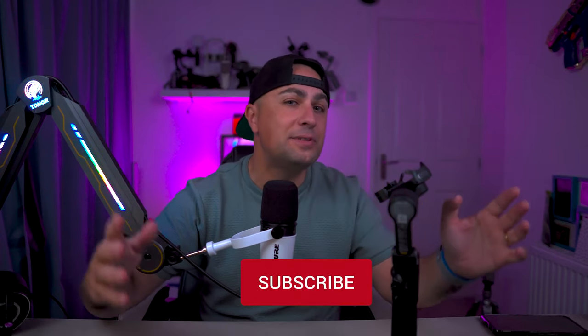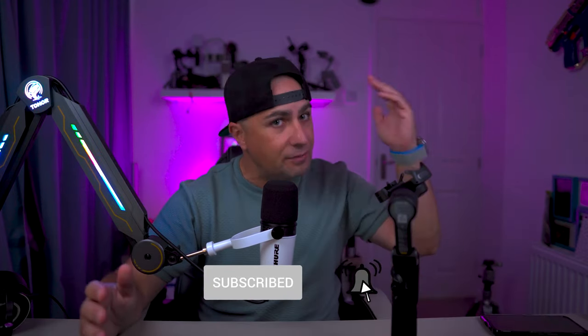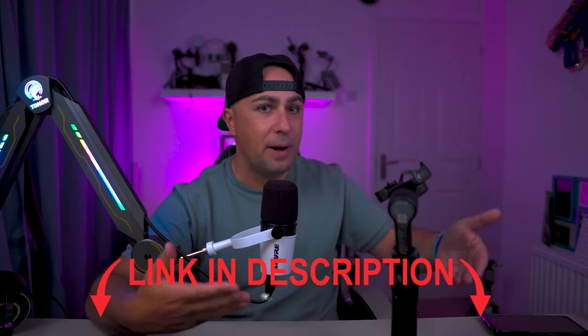That's it guys — this was our review of the Hohem Smart XE. If you found any value in this review, give it a thumbs up and share with your friends. If you haven't subscribed, now is the time. I'll leave links in the video description in case you want to buy it. Tiago here wishing you a lovely day with your friends and family — catch you in the next one!